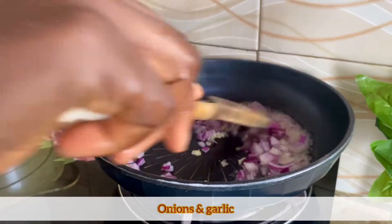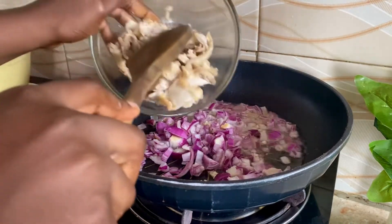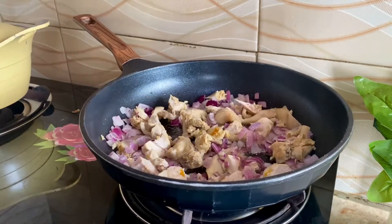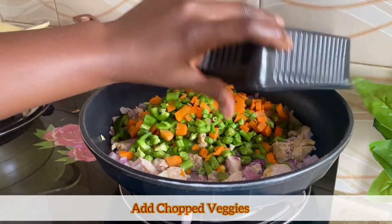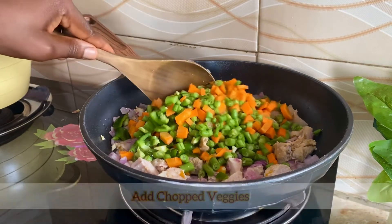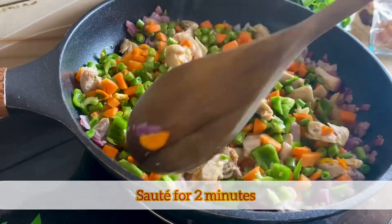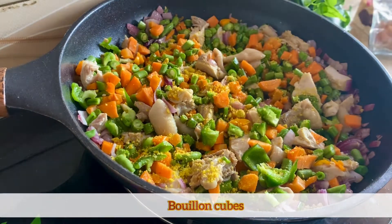We're sautéing the onions and garlic, then adding the chopped chicken. After that I'm adding all the green veggies including the carrots, and we're going to sauté this for a while. Next I'm adding my seasoning cubes.